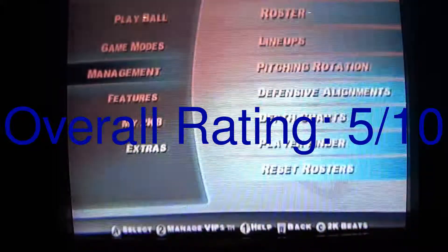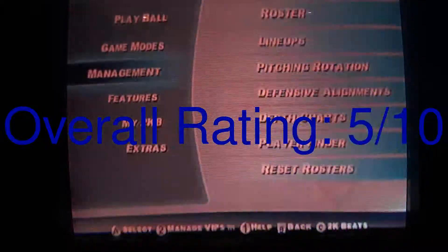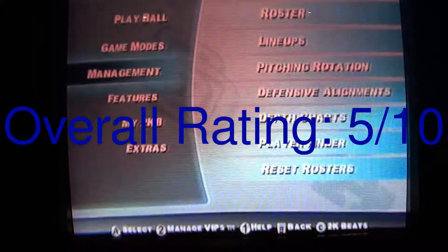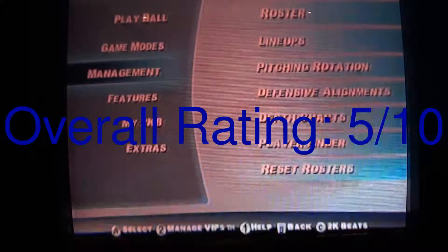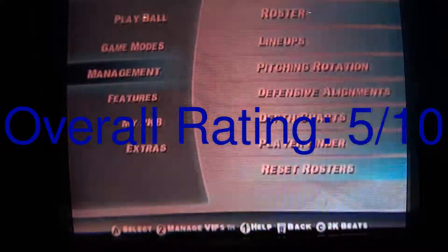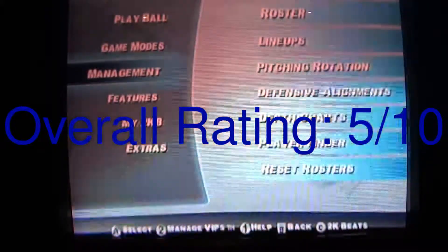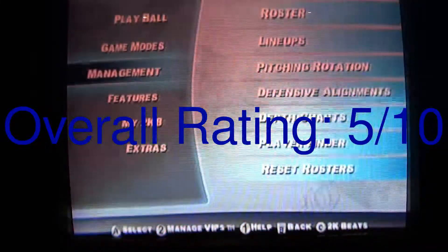There are some ads on the back of the manual for games such as MLB Power Pros and The Bigs. MLB Power Pros is developed by Konami, and for the new year I'm actually going to be doing some Konami games, so hold out for that one. These games are going to be good games, I promise. Until then, see you next time.